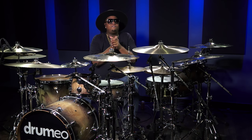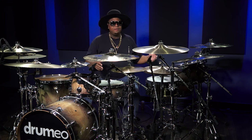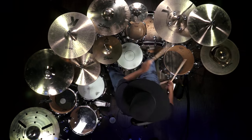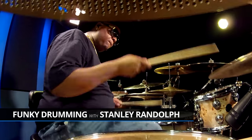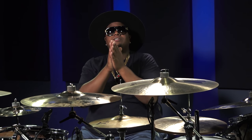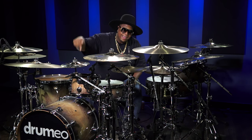I'm Stanley Randolph. Thank you for having me. If you like how this kit sounds and you want to hear more of it, click on the link below and sign up with Drumeo. I've got plenty of lessons on there where I'm showing you how to develop funky grooves. I also have some play-alongs — stuff you can play to and develop your own funky groove. Sign up with Drumeo right now.